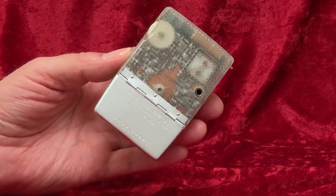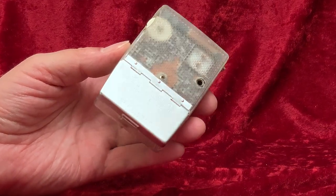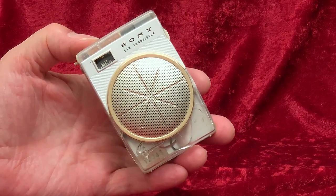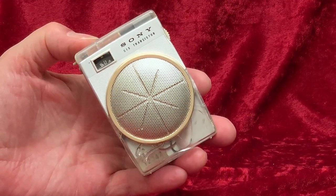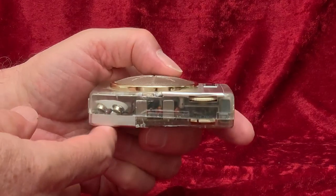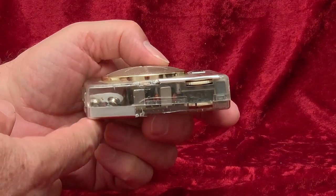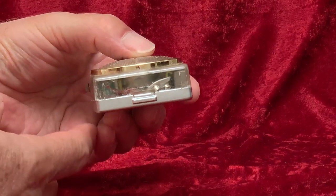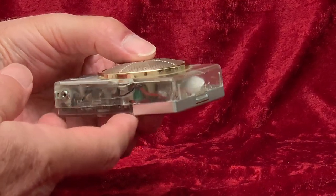I found this radio back in the 90s. It was sitting on a table at a flea market in its little case, clear as could be. The seller had no idea why it was clear, and there was nothing with it to explain it. In the years since, this is the only transparent TR620 I've ever seen.